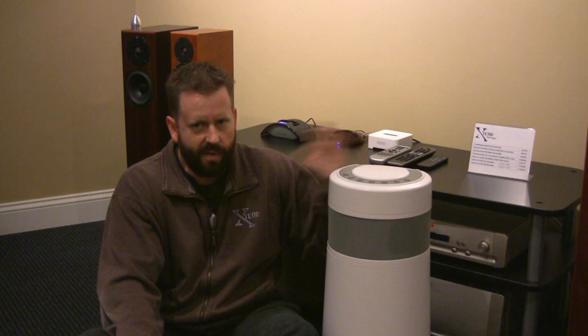Short of burying a subwoofer in your backyard, which we can do as well, it has really good low-frequency response — more so than any of the other ones I've heard. It's also cordless, so it's battery powered. There's a big rechargeable battery in the base.